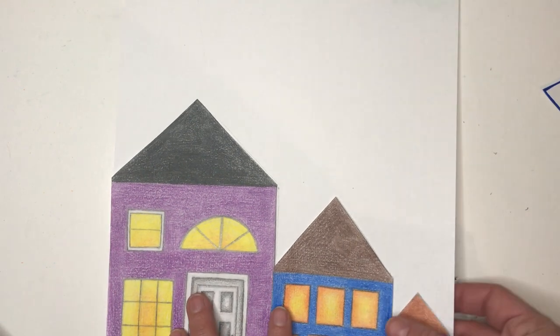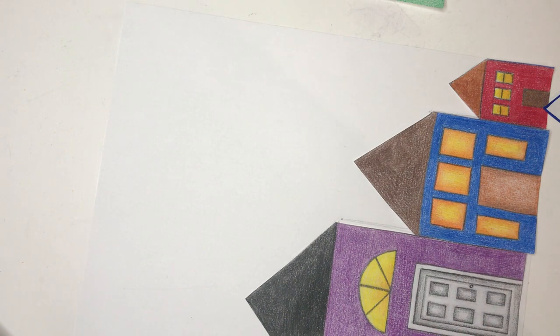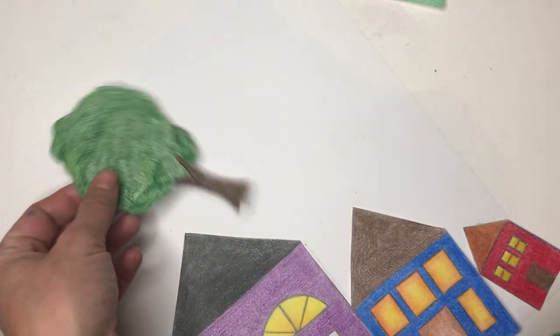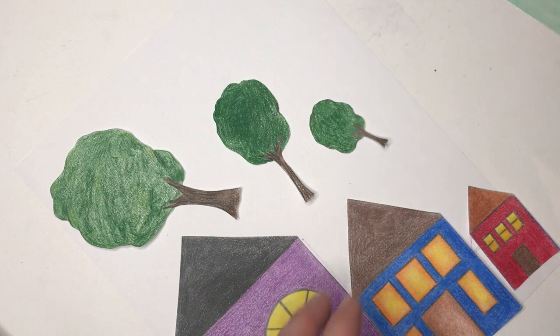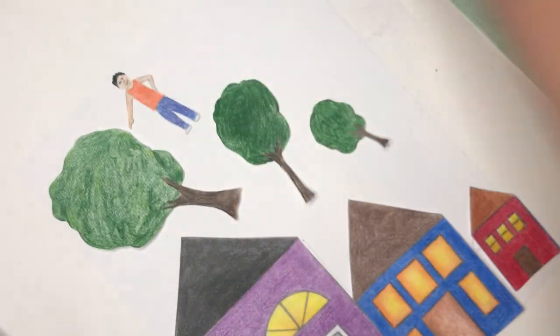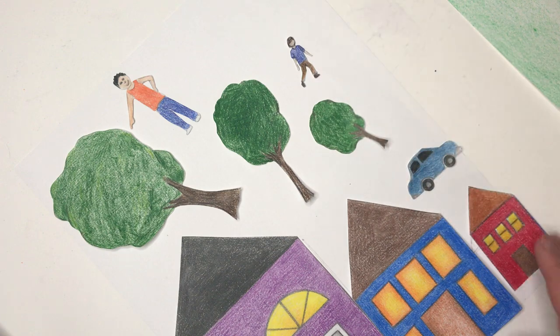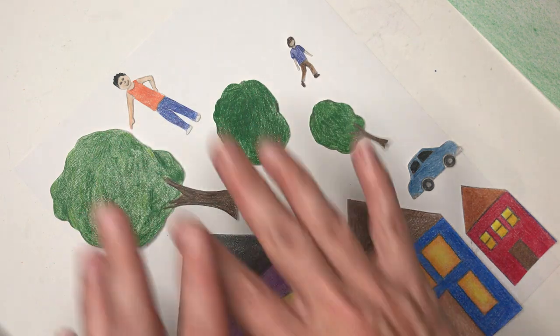Now it's time to assemble our project. There's a lot of white space at the top of the paper. If you are a more advanced artist, I would recommend creating some big things, some medium things, and some little things to go with your houses. Here's what I've created: a big tree, a medium tree, and a baby bear tree, and also a big person and a little car. You would draw it first, color it, and then cut it out.